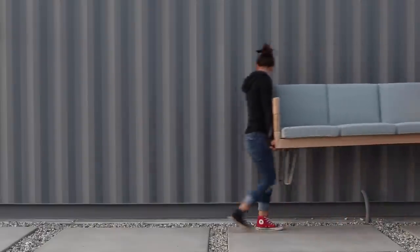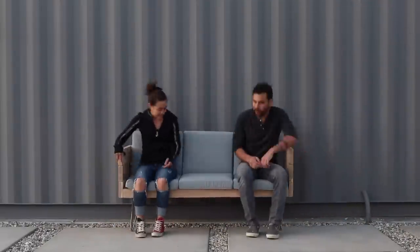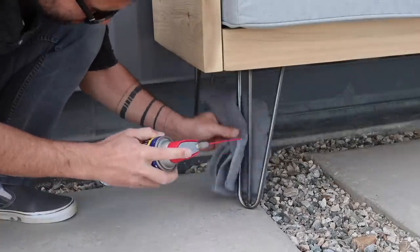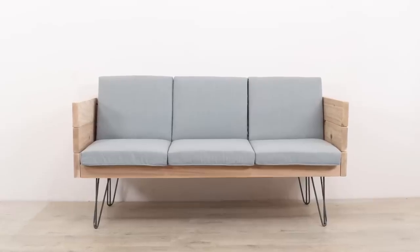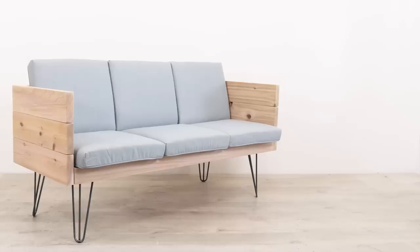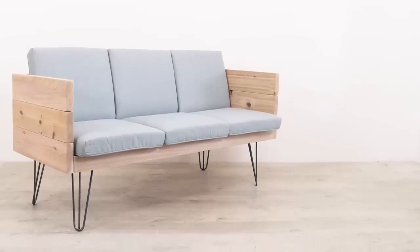This design could easily be adjusted to accommodate cushions of any size, and it would also look really good if you painted it or stained it. I'm using it out here in the desert where there isn't a lot of moisture, so I'll just wipe the legs down with a little bit of WD-40 and let the cedar stay natural. If you want to see what we're working on next, be sure to follow us on Instagram. Check out some of our other videos and don't forget to subscribe to this channel if you haven't already. Thanks, bye.